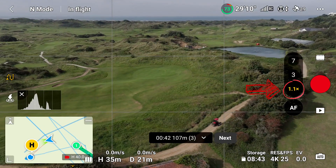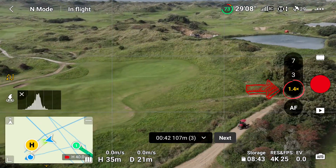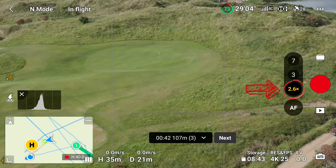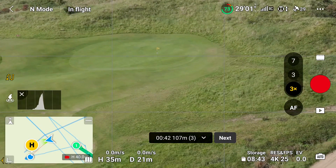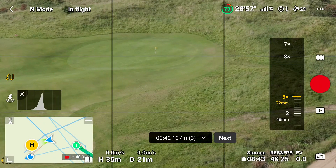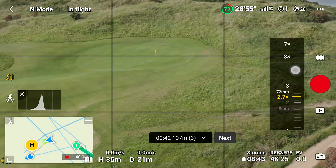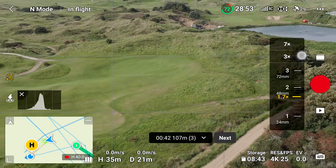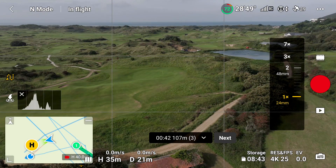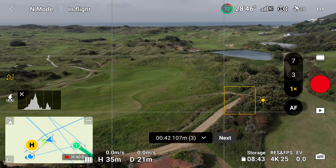Here we're looking at the sixteenth green from at least two hundred meters away, and we're zooming in from one all the way through to three. I'm doing the zoom by using the right wheel on the controller, then coming back out from three down to one, back out to about two hundred meters. I'm in the normal video mode on the app.